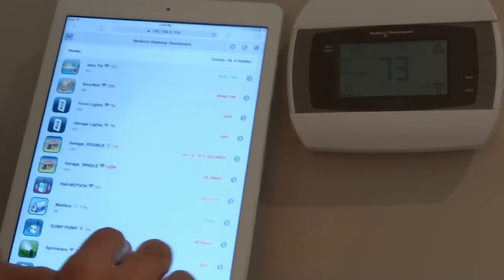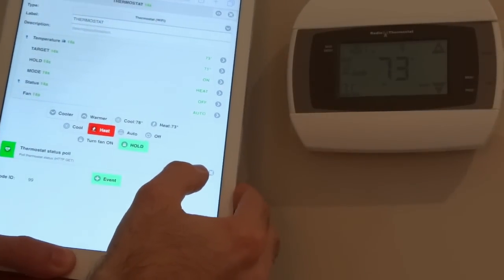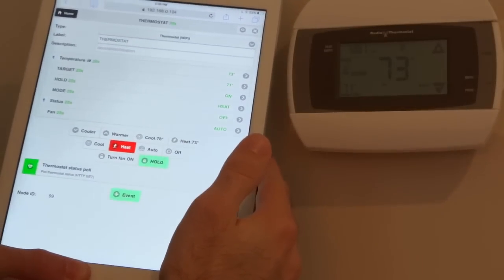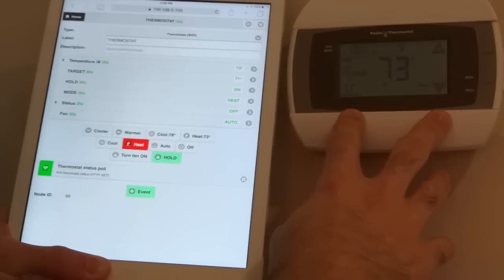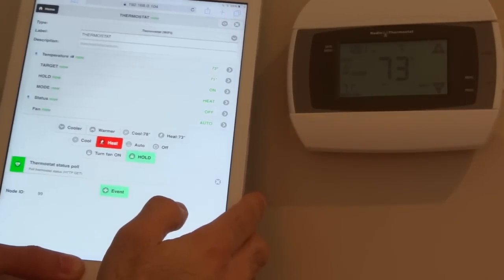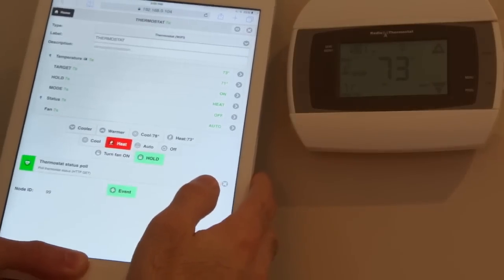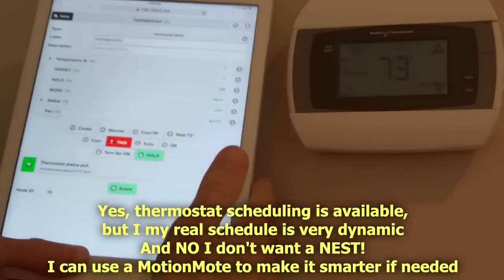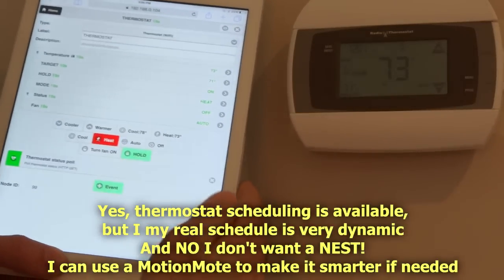To integrate the Wi-Fi thermostat into my Motino dashboard I created a special thermostat node which has a polling event. Since this is a Wi-Fi thermostat there's no way to make it push data itself into my Motino gateway, so I use this event to periodically pull the thermostat through that REST API to refresh all the metrics. This node also has sample controls I've defined which allow you to send commands and change things like the mode, target temperature, etc. This makes it really convenient to control the thermostat remotely — when you're in bed at night or when you're away and want to come back home to a nice warm place without having to run heating or cooling all the time.